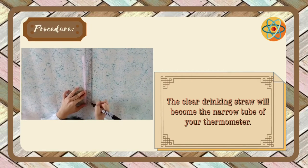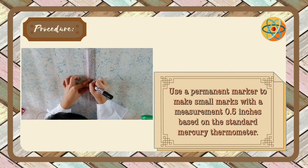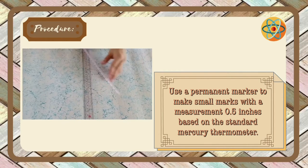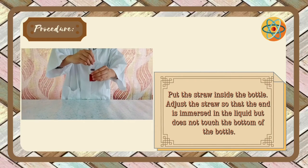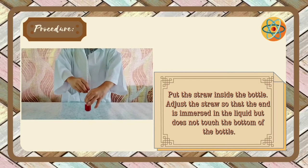The clear drinking straw will become the narrow column of your thermometer. Use a permanent marker to make small marks with a measurement of 0.5 inches based on the standard mercury thermometer. Put the straw inside the bottle and adjust it so that the end is immersed in the liquid but does not touch the bottom of the bottle.